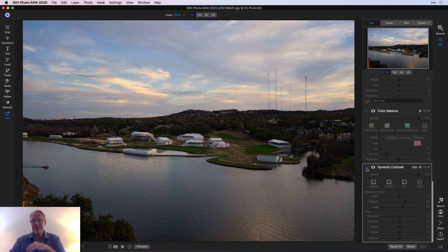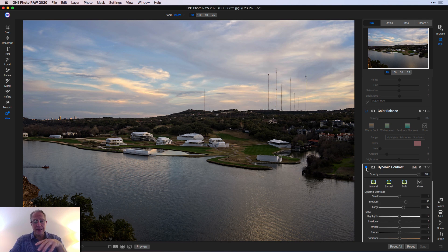Let me scroll down. I started with my favorite, which is dynamic contrast, which honestly I think does such a great job with photos that it's worth buying the software just for that filter. I really like it a whole lot. Usually it defaults to like 15 and 20 on medium and large. I moved those around a little bit, got a little bit more impact. So there's the before and the after — especially if you look here in the trees and stuff, this middle section is really starting to get crisper and pop quite a bit, which I think is nice.